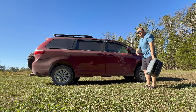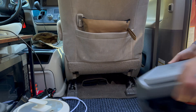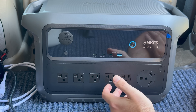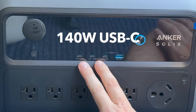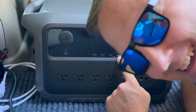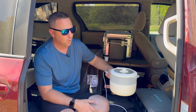Out in the minivan camper, I'm testing the AC inverter with all my gear ready for coffee and making meals. Before getting into the AC inverter test, I want to point out there are four USB outputs — three USB-C and two of those are massive 140-watt USB-C outlets. The other USB-C is 15 watts, and then there's a standard 12-watt USB-A port. The three must-have appliances for minivan camping, which also equate to a home kitchen setup, are my electric pot, a microwave, and a mini Keurig coffee maker.